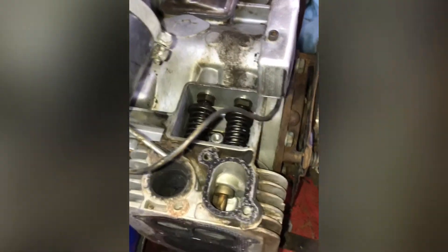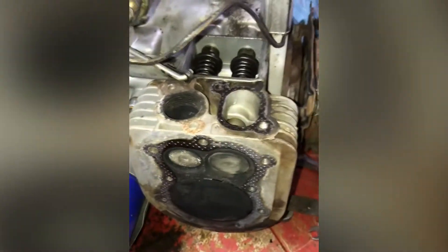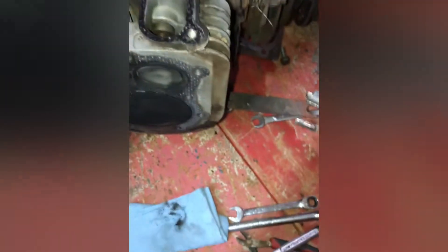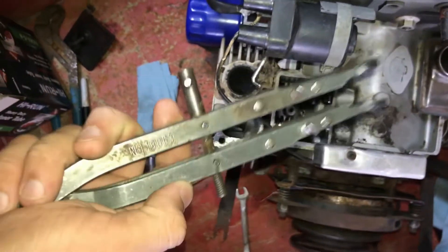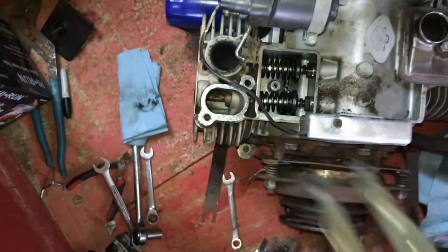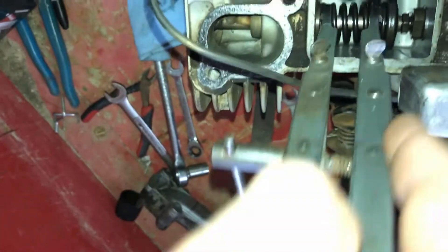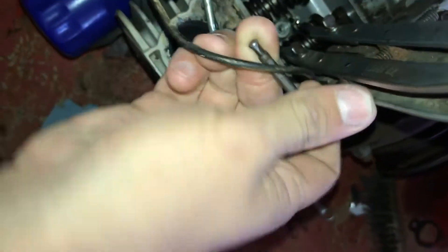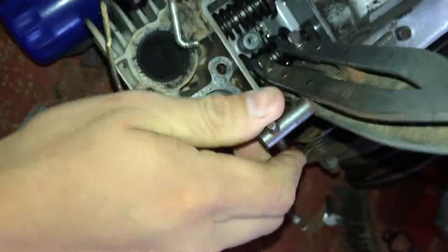I'm going to make a crude video on how to pull the valves and lap them. This is an Onan but should be the same for all Kohler engines. Briggs are a little bit different but all the Kohlers and Onans are the same. You're going to want a valve spring compressor — this is a Briggs type. I like these because it's just straight down; you stick it in between two coils and turn the handle to compress it.